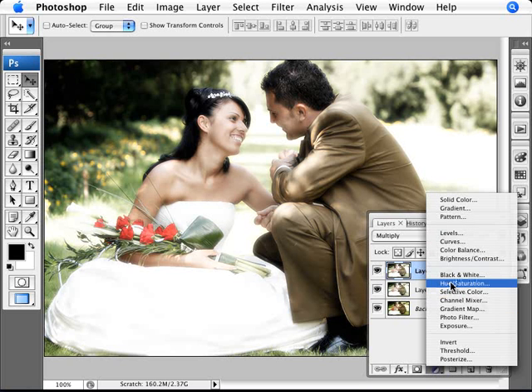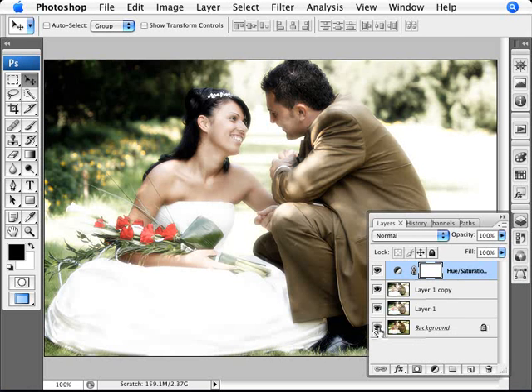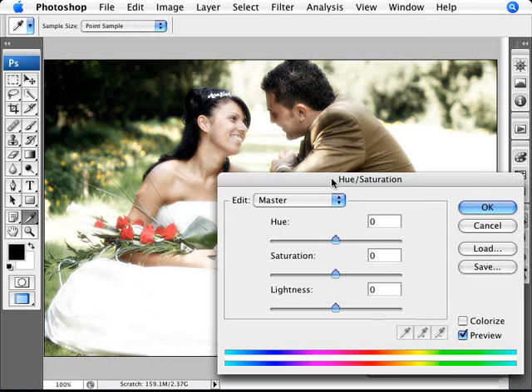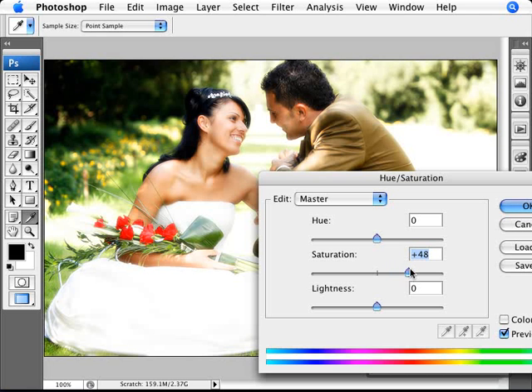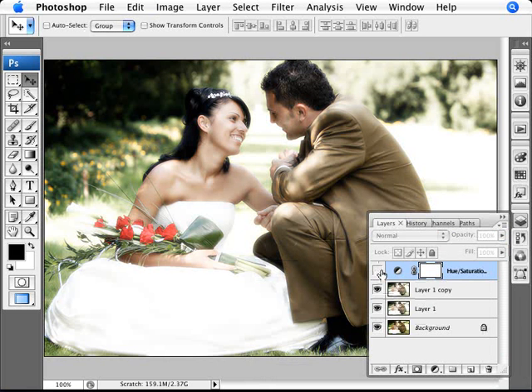Next, add a Hue and Saturation adjustment layer to pump up the colors, since we had more vibrant color on the roses before. Bring the saturation up — not too overboard — somewhere around 30–40%, plus 35 on saturation works well here. Click OK. You can always compare before and after to see how much you've added. That pretty much concludes the technique.